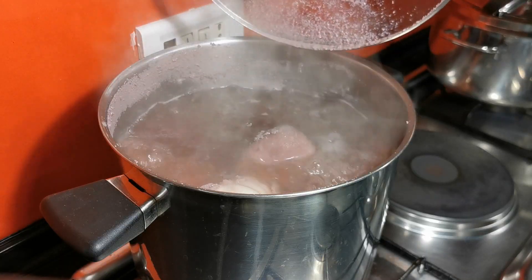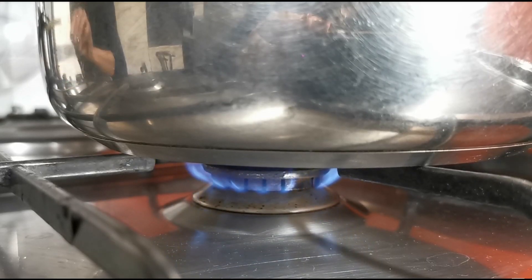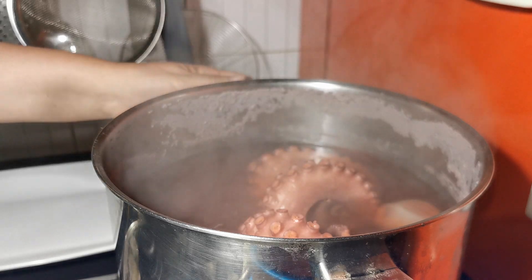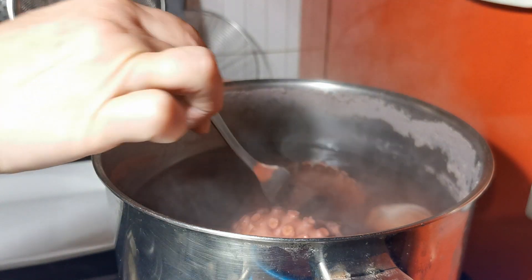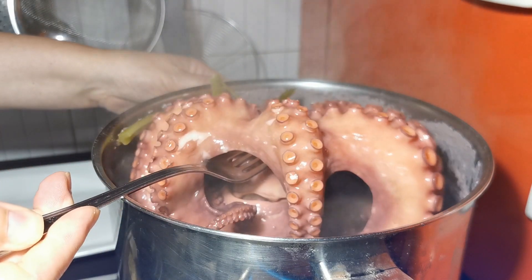When it starts boiling again, lower the heat and let it cook for 40 minutes. After 40 minutes, check with a fork if the octopus is soft. If it's not, let it cook some more.